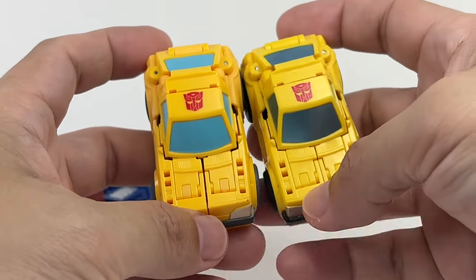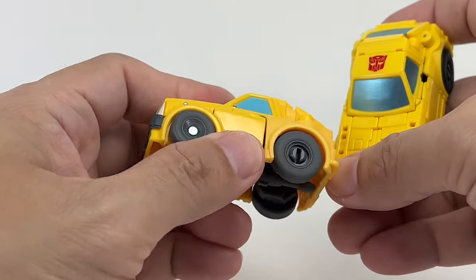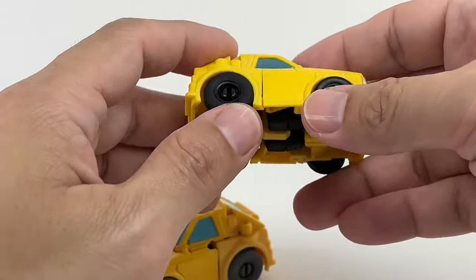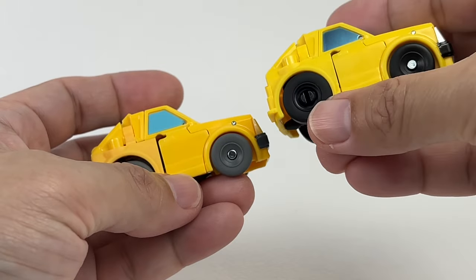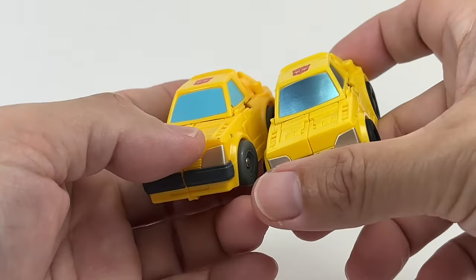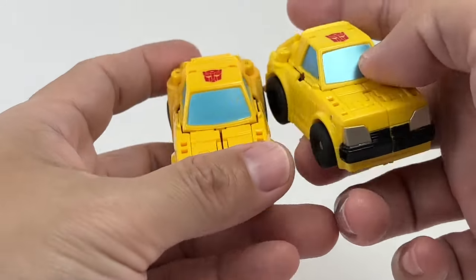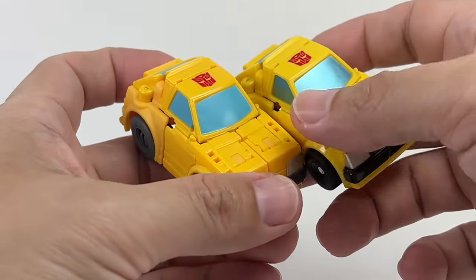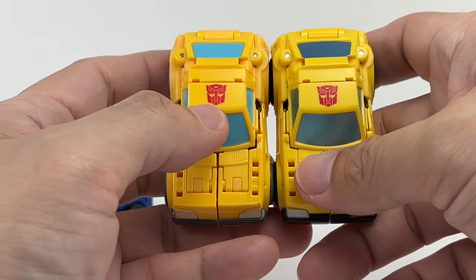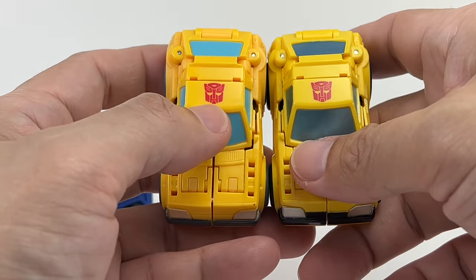Bumblebee. The colors have been changed. This one has been molded in a more cartoon accurate, darker yellow than this one — this one is a lighter shade of yellow, more like the toy. Also, the wheels on this one reflect the toy's rubber wheels, while this one reflects the grayish dark gray color on the show. The windows have been painted differently; this is more cartoon accurate with the sky blue, this one has the original glossy metallic blue. The Autobot faction logo — this one is a little less pronounced, sort of faded.